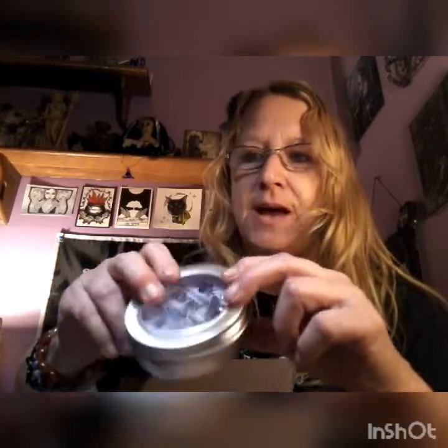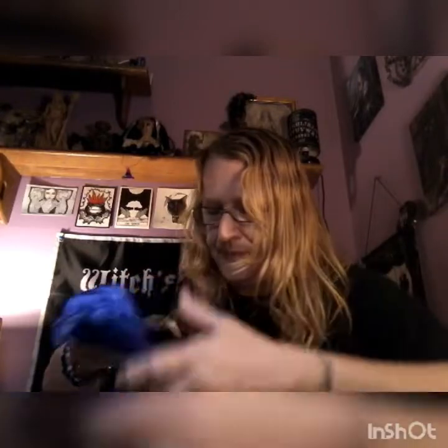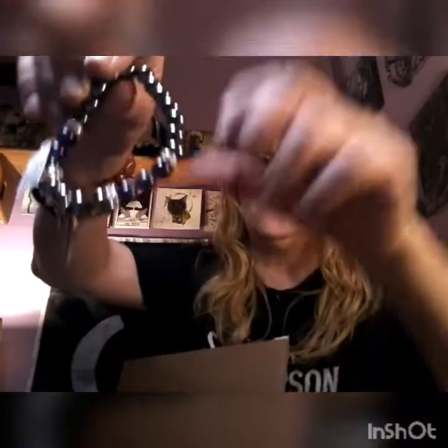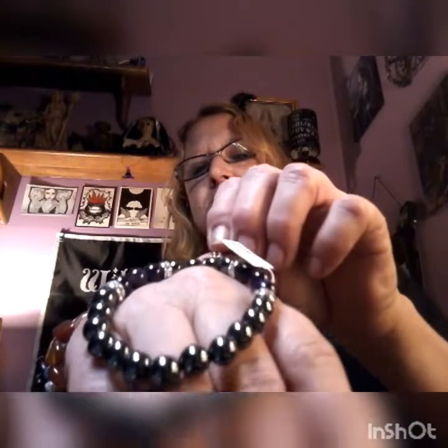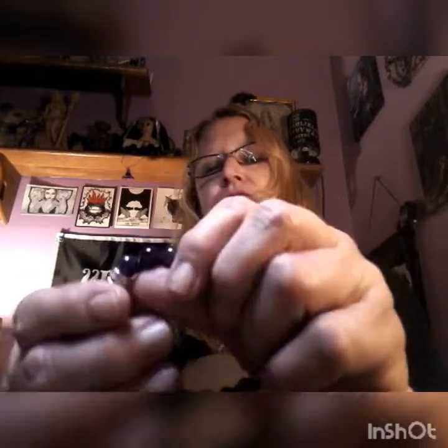We got a little candle this time in a tin. We also have a dark purple shiny satin bag, and in this we have a bracelet which is hematite and amethyst with a goddess charm. There's your goddess charm — hematite and amethyst. There's your hematite and there is your amethyst.